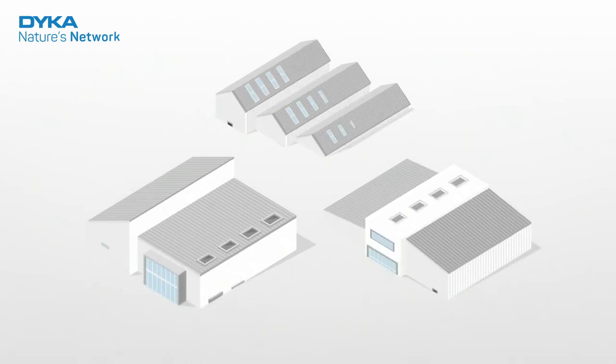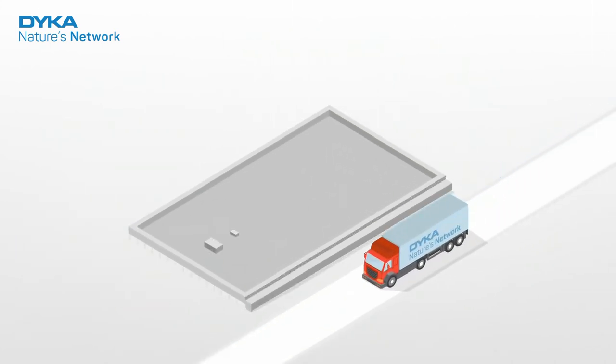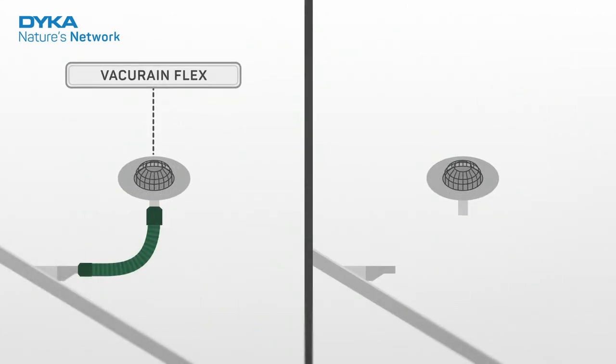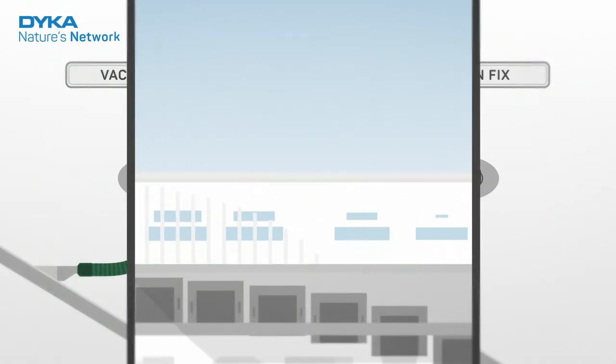VacuRain is suitable for all types of roofing and for any type of building with a flat or slightly sloping roof. VacuRain can be delivered pre-fab so it can be installed quickly. The system is available in two variants: VacuRain Flex with PVC and VacuRain Fix with PE, each with its own advantages. Which one suits your project?